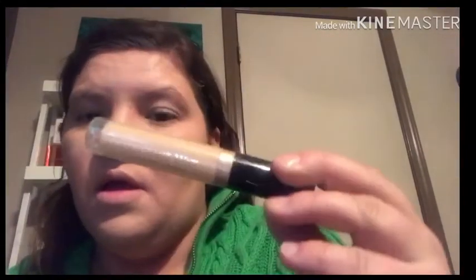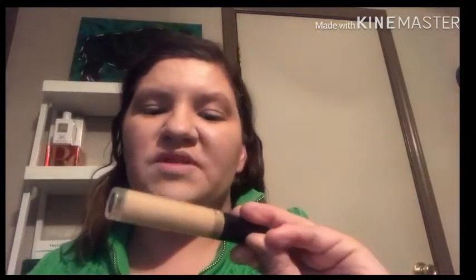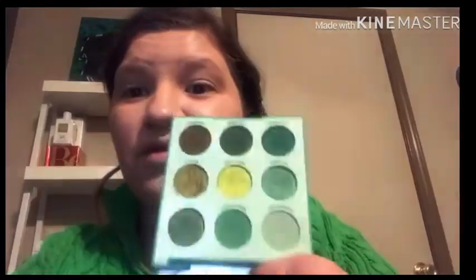I also have the Born This Way concealer from Too Faced. That's a good concealer. I like that for underneath my eyes. So let's just get started into the palette. This is what it looks like again.